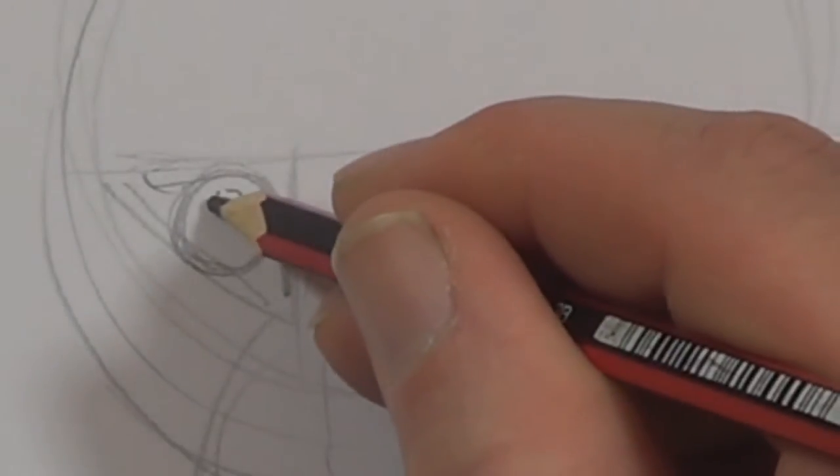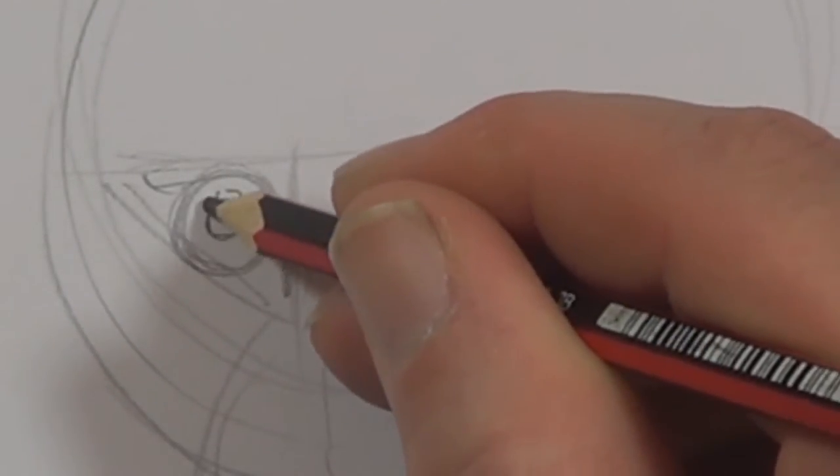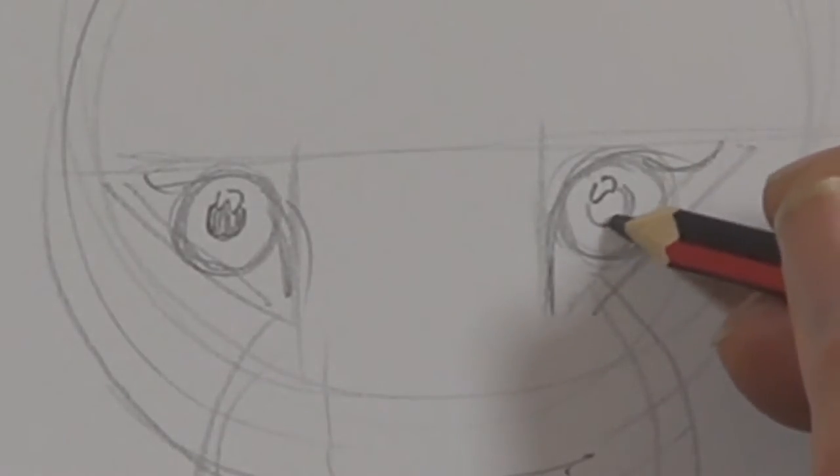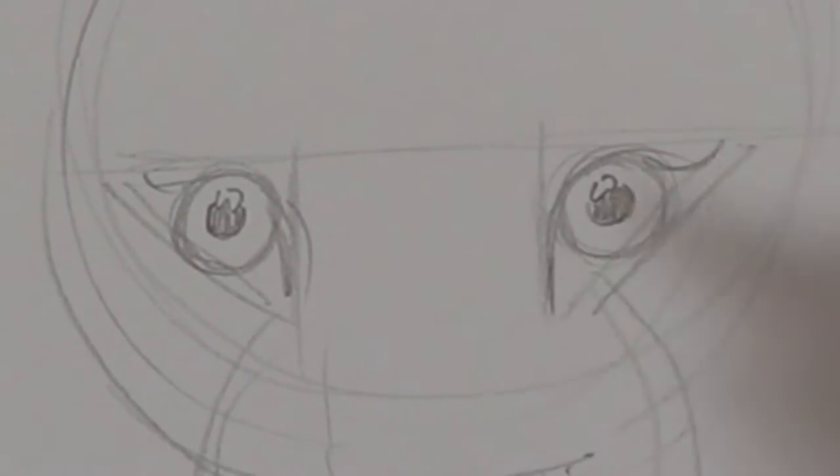What I'm doing there is a wiggly line, and that's going to be the shiny highlight of the eye. Now I'm going to draw a bit that we're going to colour black underneath that — so there's a circle underneath that sort of funny white shape.